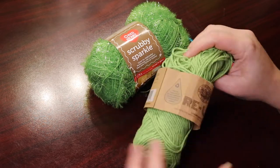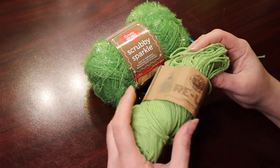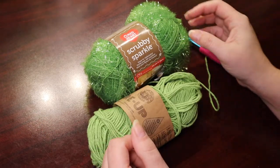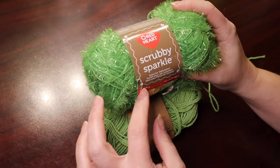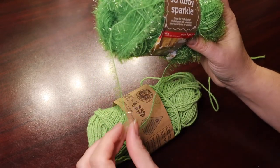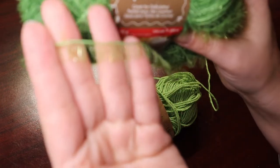I use a cotton yarn. This is actually a little bit left over. It's a recycled cotton yarn, which I thought was cool. And then this Scrubby Sparkle by Red Heart, which is kind of thin.